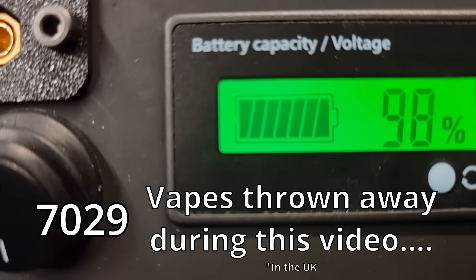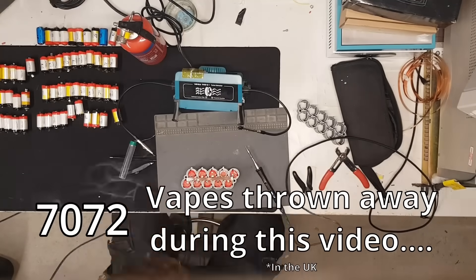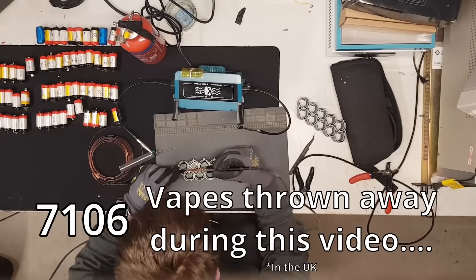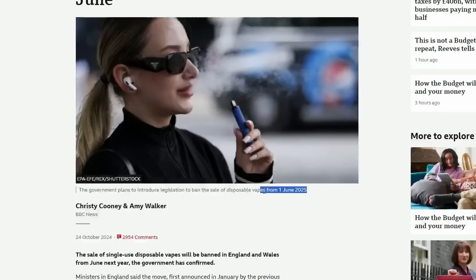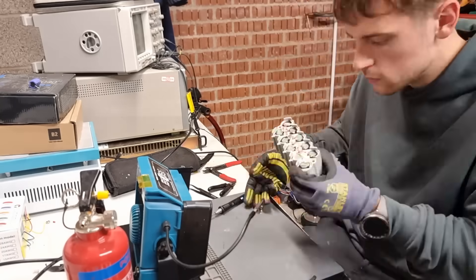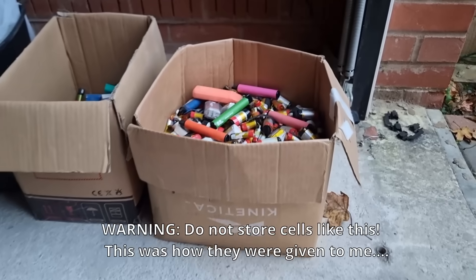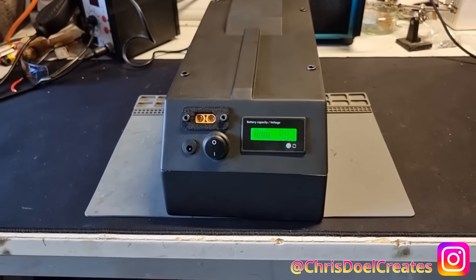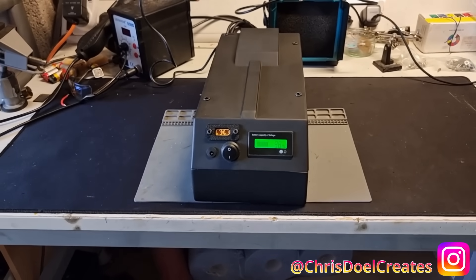Since the start of this video, around 7,000 vapes have been thrown away in the UK alone — enough to build 53 e-bike batteries. So please give this video a share, like, or comment so we can spread as much awareness as possible. Luckily a ban has just been scheduled in the UK, but we'll see how effective it is and how long it takes other countries to catch on. I've managed to get my hands on about a thousand cells, so I'm thinking of making a power wall and actually powering a house — subscribe if you want to see that, and let me know in the comments what I should make next.